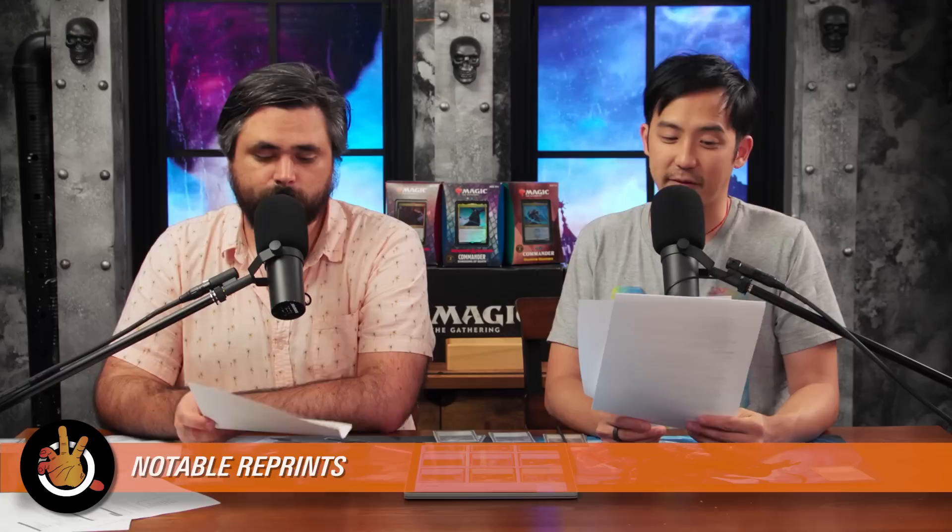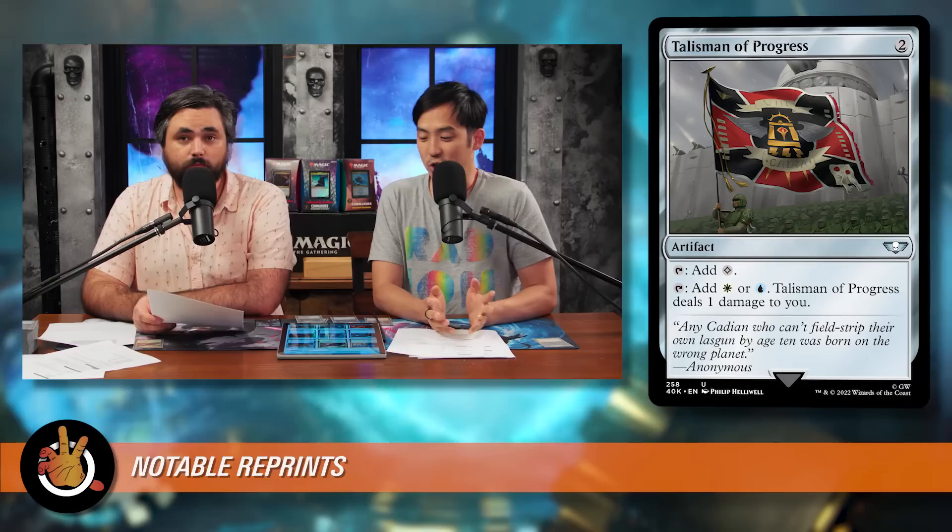Notable reprints — cards worth more than $2. There are only two cards over $5 and four between $2 and $5. The first notable reprint is Talisman of Progress — the white and blue one in the Talisman cycle. For two mana it creates an artifact you can tap for colorless, or tap for white or blue while dealing one damage to you. Unlike Signets, you can play it turn one with a Sol Ring and then tap it to play something else like Sensei's Divining Top or Wayfarer's Bauble. Really powerful in any white-blue deck — this was sitting at $14.75.